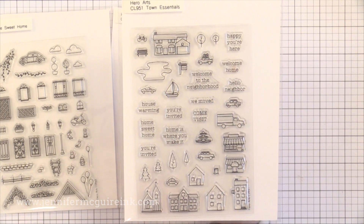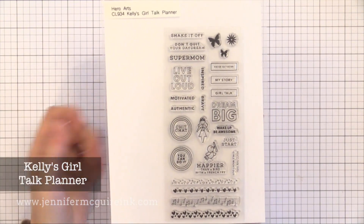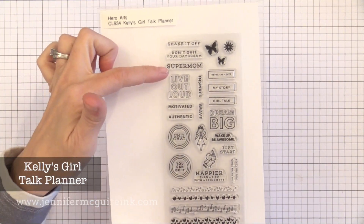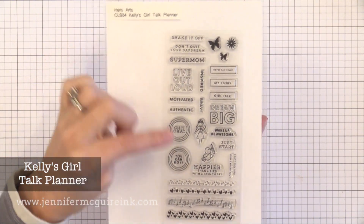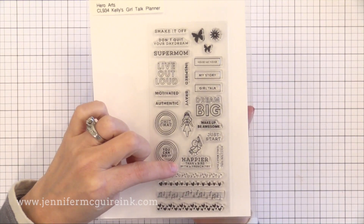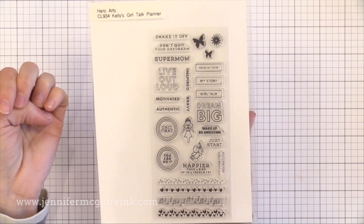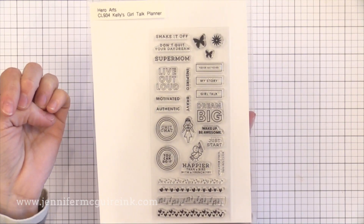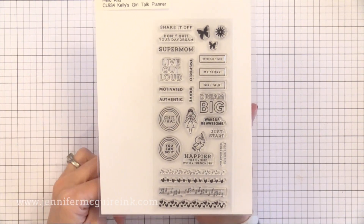This release also included a bunch of planner stamp sets from Kelly Perky — be sure to check them out. This one caught my eye in particular because it works for cards too. I really like the 'Super Mom' that you can add to any sentiment to encourage a fellow mom. There's also the bird with a french fry that says 'happier than a bird with a french fry,' which I really like — I have it hanging in my office. There are also some other encouraging sentiments that would work great for cards or for your planner.